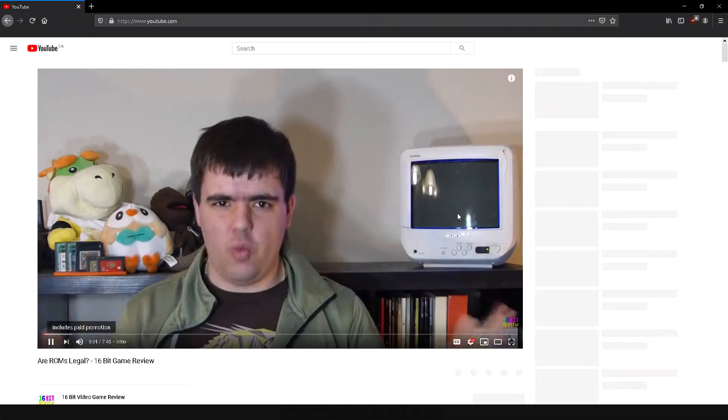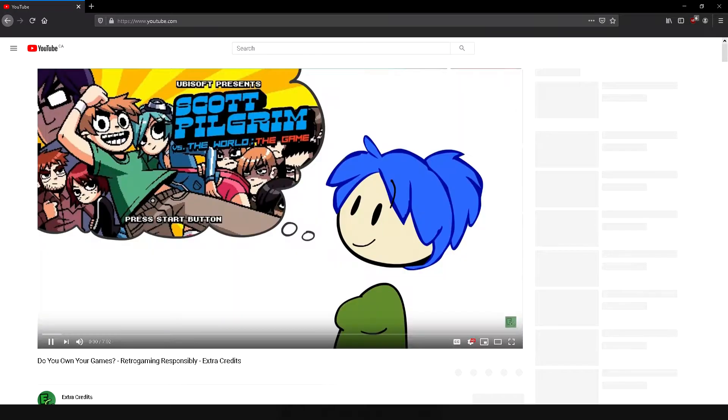As always with these backup guides, this is for backing up your own games. This doesn't mean that you can share them with your friends or distribute them online, as that is piracy and it is illegal. If you want more information about backups, please watch our video about the subject or Extra Credits' video about it.